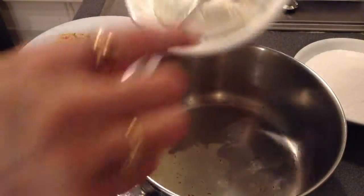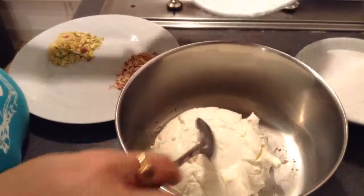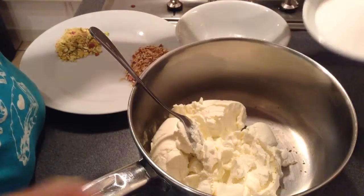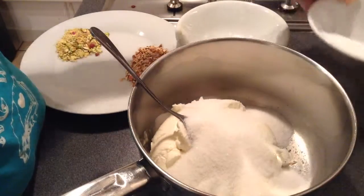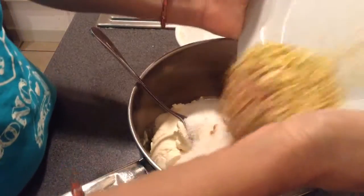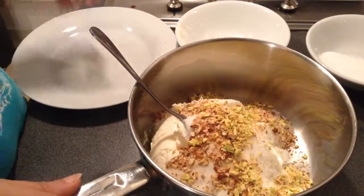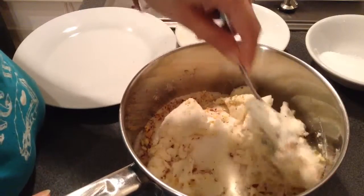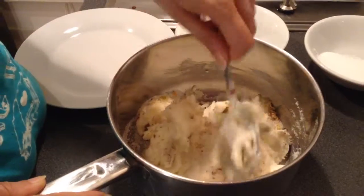Then I will add the hung curd to it. For this I will add the sugar. I like the pistachios and the almonds. I will mix well — I will mix until I get the lustrous look. It means the sugar has also dissolved and it is mixed well.